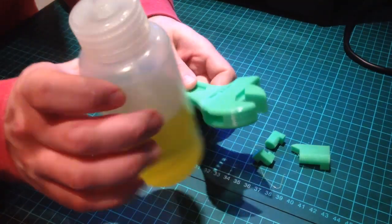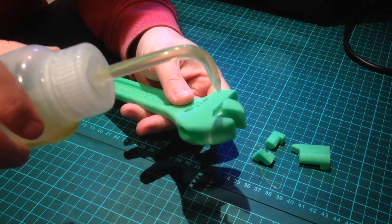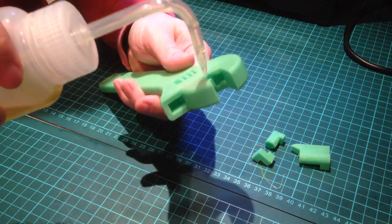If you have problems getting the jaw to move freely, you can add some olive oil to the adjustable jaw and move it back and forth until it moves freely.